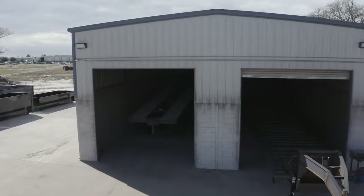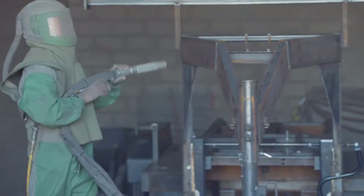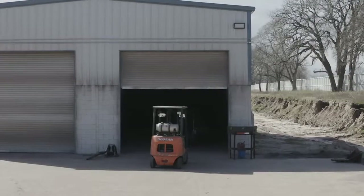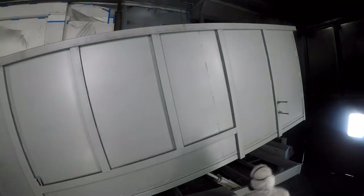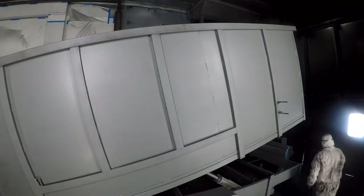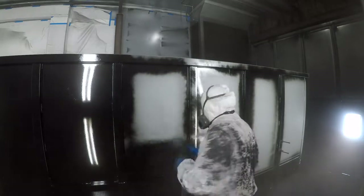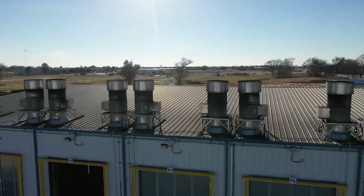When it comes to the finish on a Texas Pride trailer we spare absolutely no expense. The process starts with a full media blasting to remove any surface rust or scale. Then each trailer is fully primed top to bottom in preparation for the 2 top coats of automotive grade acrylic enamel paint, all of which is done in our new state-of-the-art paint facility.